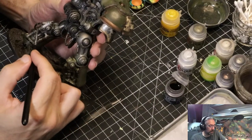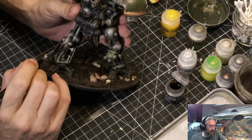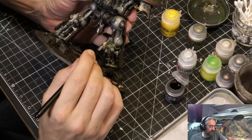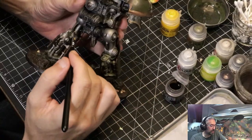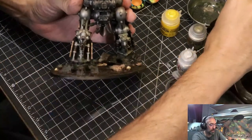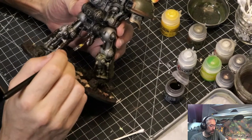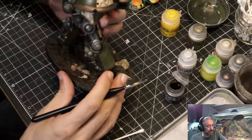It starts to break up the monotony of all this gunmetal gray and make it look like different parts are made out of slightly different materials, which is just a little bit interesting. It starts to really look like oil or other fluids. If I wanted to be super realistic I'd grab some ink wash that looks like transmission fluid.